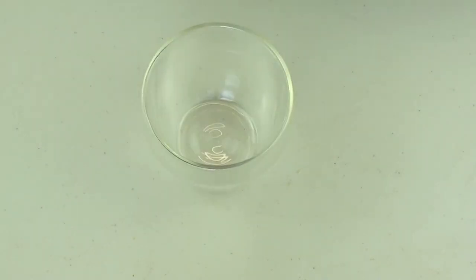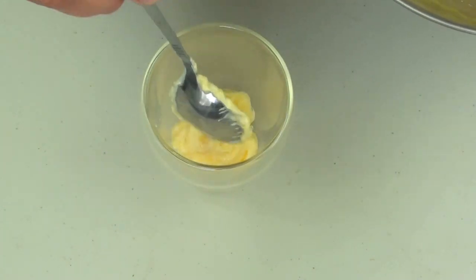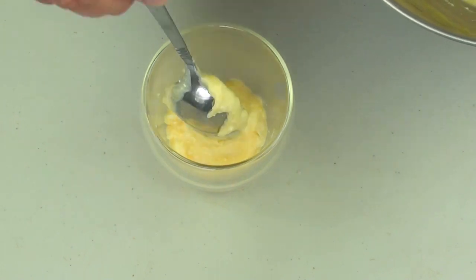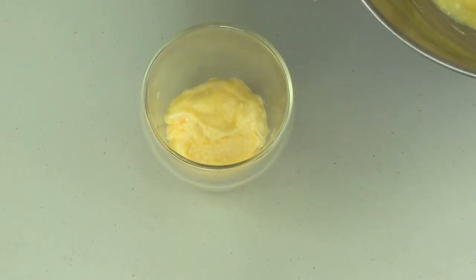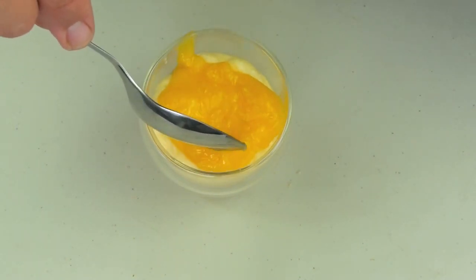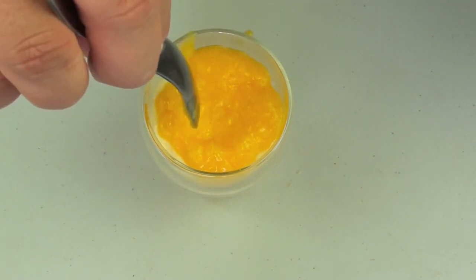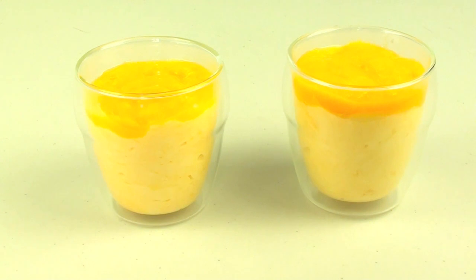I've got one of our cups here and simply what I'm going to do is just spoon some of our mixture inside the cup until it's about three quarters of the way full. Once we've got it up to the right level, we're just going to get some of our reserved puree and dress up the top of it with the mango puree. And there we have it — an incredibly simple and easy yet incredibly tasty cheesecake in a mug.